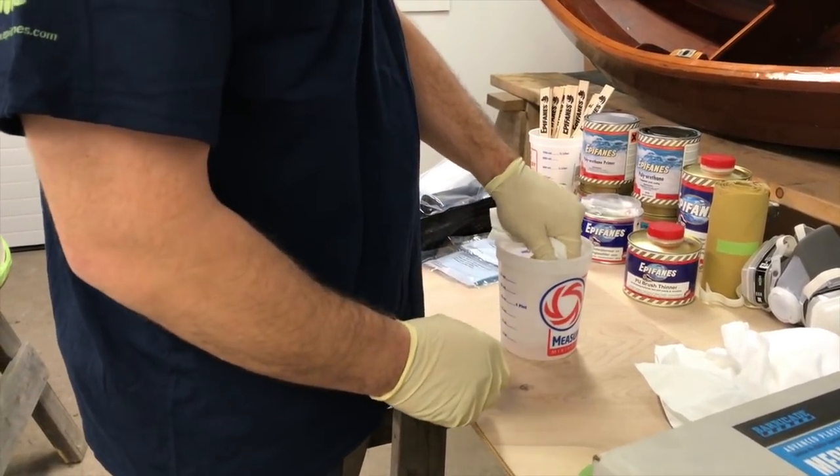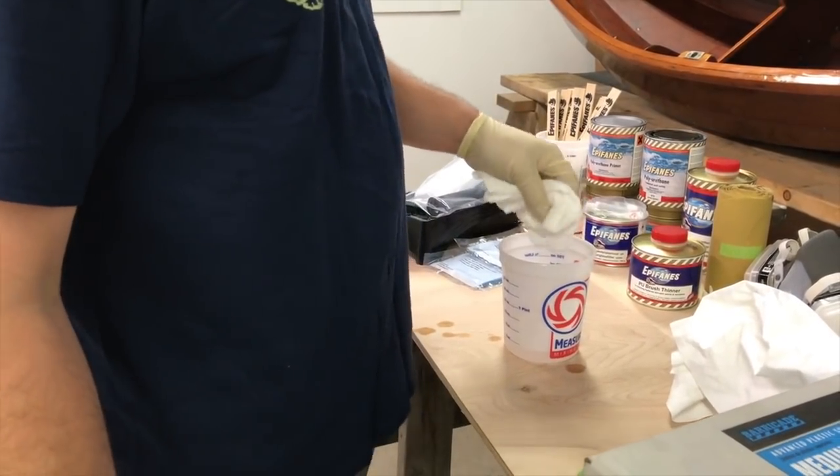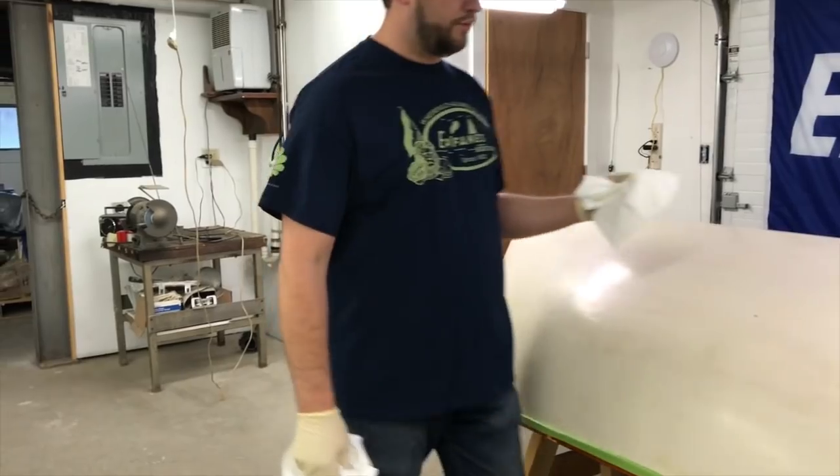Using lint-free disposable shop towels, wipe down the entire surface, being careful not to contaminate adjacent areas. Fold the towel over or replace it as it becomes soiled. Also, be sure to wear gloves and keep the workspace ventilated.